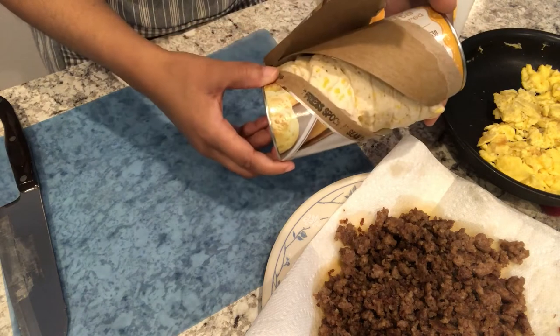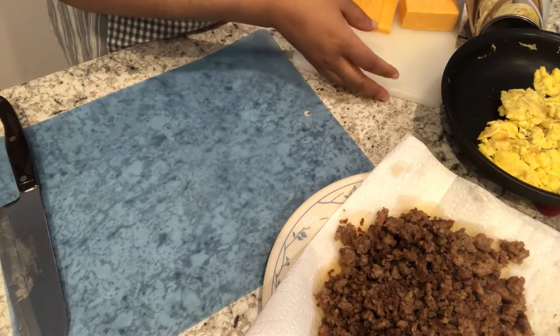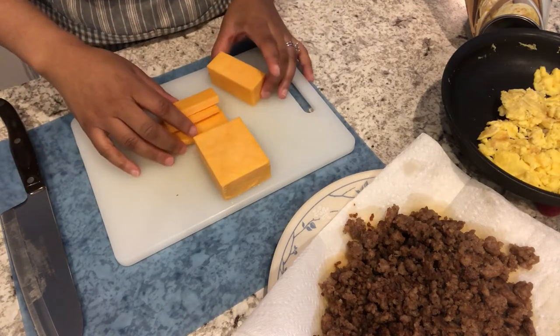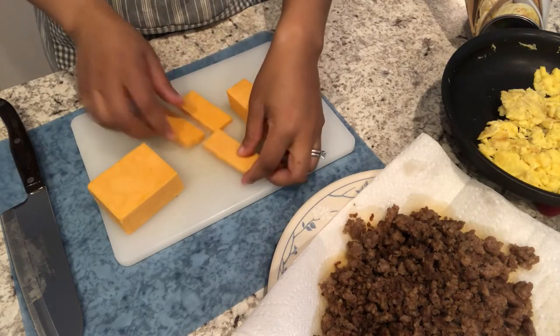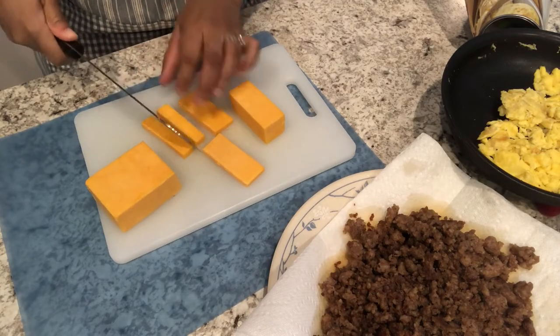I've opened up my can of biscuits, and as far as my cheese is concerned, I cut the block of cheese in half, then lengthwise I cut these little strips, and now I'm going to cut the little strips in half just like this.